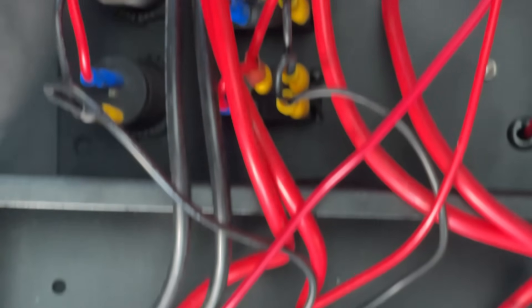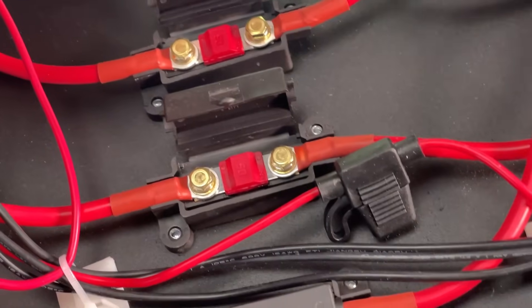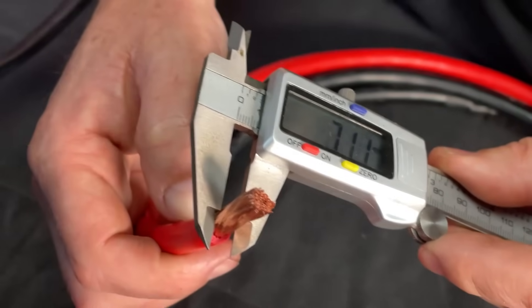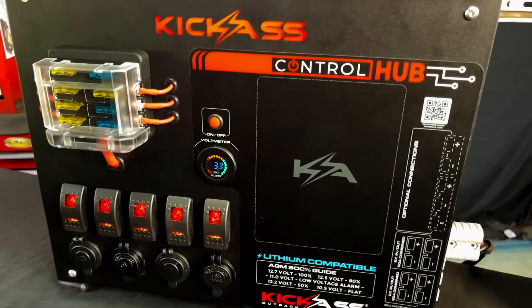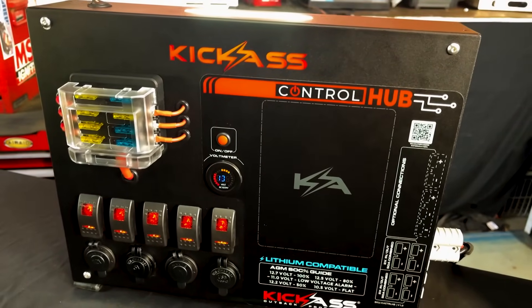Have you ever thought how you're going to wire in a system, how to do it nice and neatly, what components to use, what switches, what fuses, even a bloody box to try and find? We've done it all. We've come up with two different models. First up, I'd like to introduce our all-in-one distribution board for existing setups.